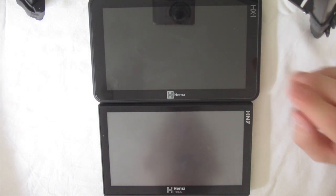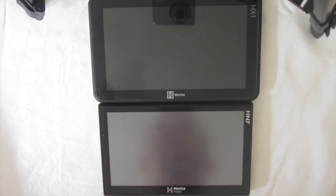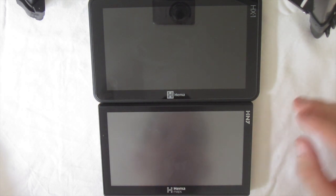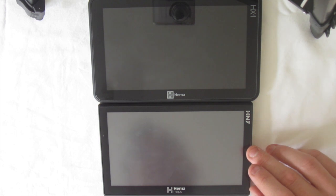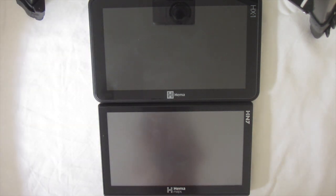All the updates for the HX1 are done via Wi-Fi — just connect to your home internet or a hotspot off your phone and install any updates. Whereas the HN7, being a bit older, still runs on a Windows CE platform and needs to connect to a Windows PC to do updates for the street program. That can be quite restrictive — no Mac support or anything like that. The HX1 basically eliminates that altogether, just having updates via Wi-Fi without ever needing to connect to a PC.